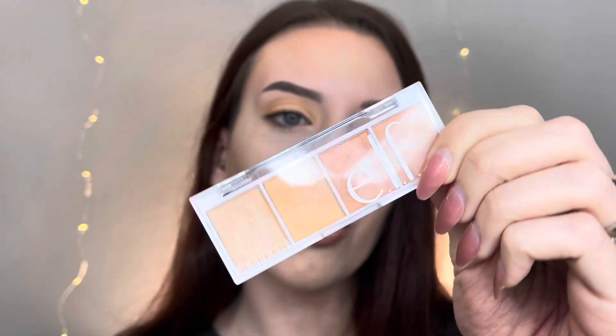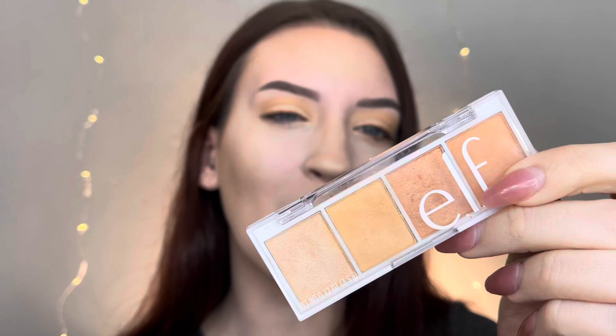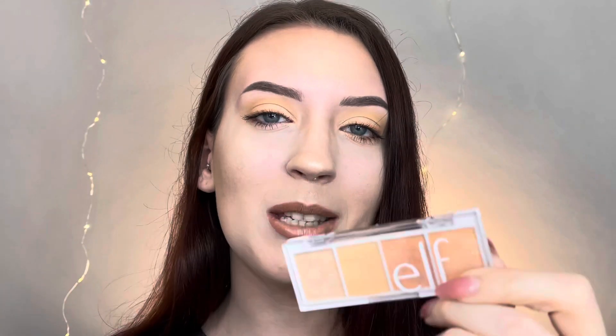Hey guys, welcome back to my channel! If you're new, hi, I'm Taylor. In today's video I will be creating four totally different looks using one palette — the elf Orange Dreamsicle palette. I'm going to take this palette and create four totally different looks, including the one I have on right now. If you're interested to see what looks I create and how I do it, just keep watching.